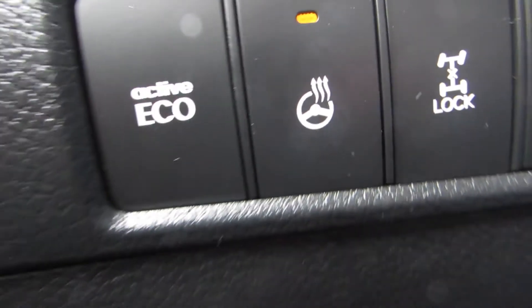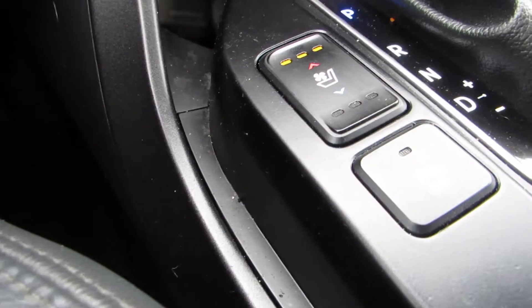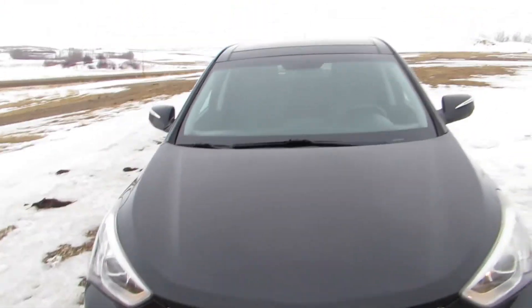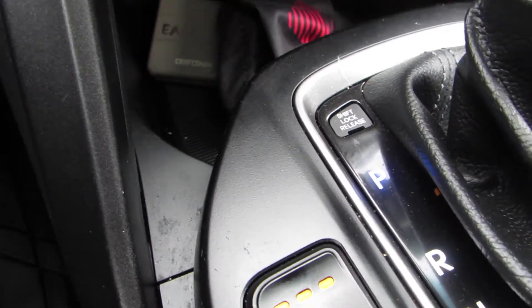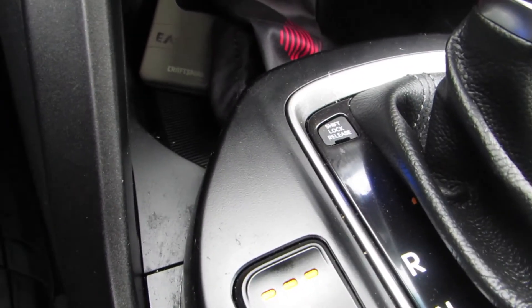Now it's time to get serious. So down here we have a brake pedal and we have a gas pedal. Over here you have the gear shifter, which will help you switch between gears. Now this is very important.